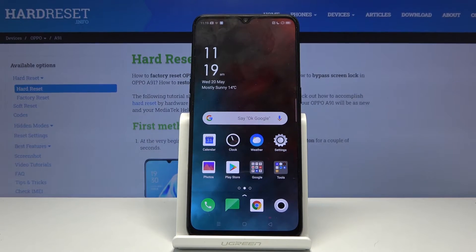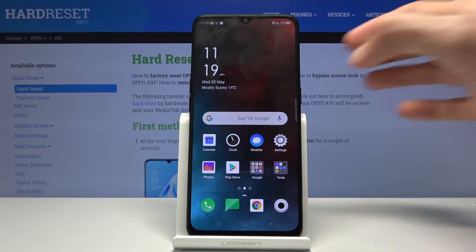Welcome everyone, this is the Oppo A91 and today I will show you how to hard reset the device through settings.